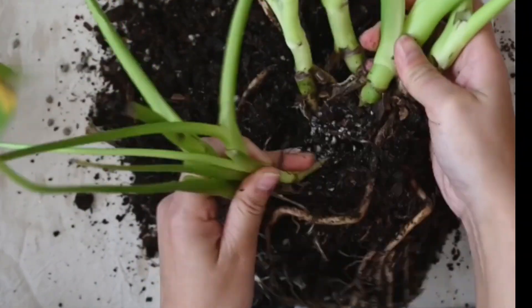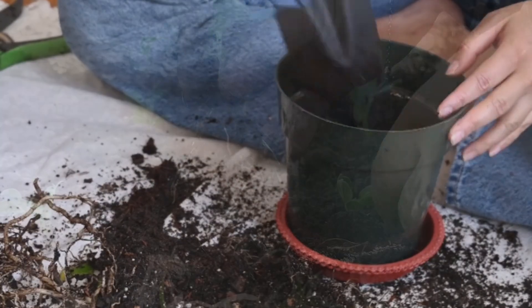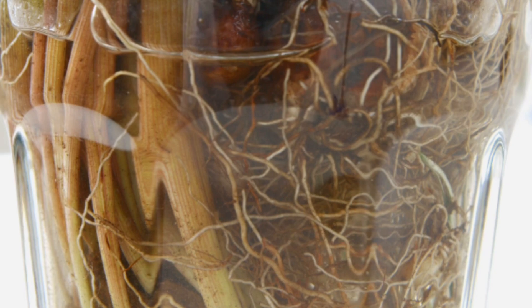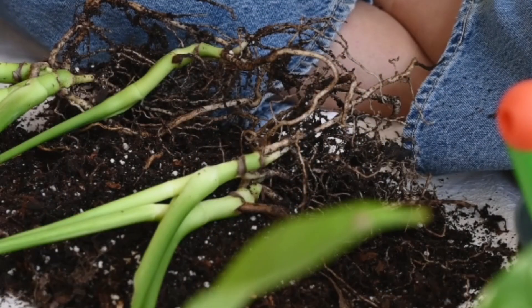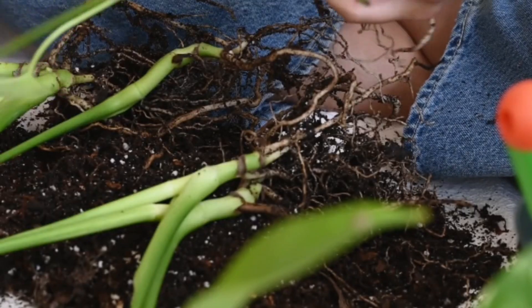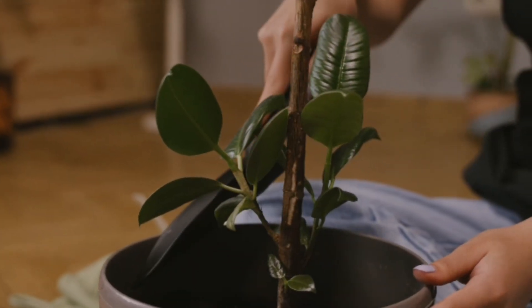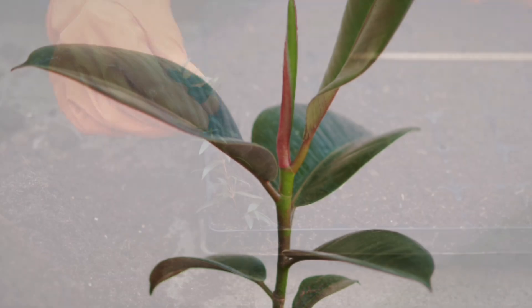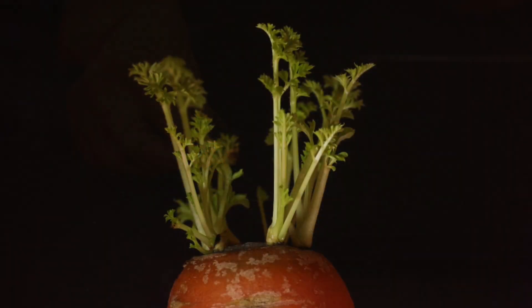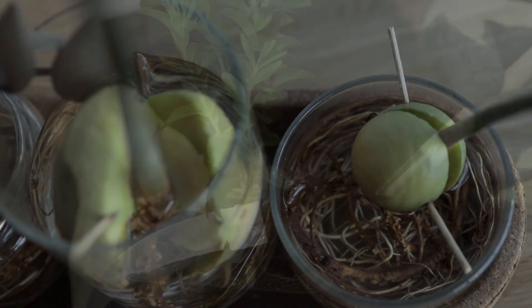Using rooting hormone is simple. First, take a healthy cutting about four to six inches long and remove the lower leaves. Dip the cut end in water to moisten it, then dip it into rooting hormone powder, gel, or your chosen natural alternative. After that, plant the cutting into moist soil or a propagation mix such as perlite or cocoa peat. Keep the soil slightly moist but not soggy and place the cutting in indirect light until roots form.